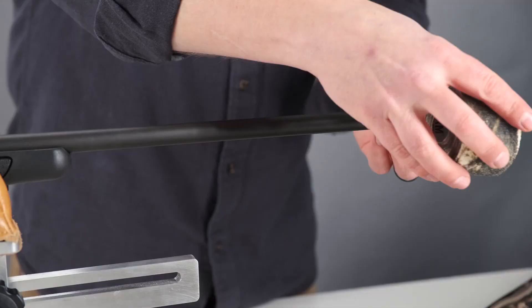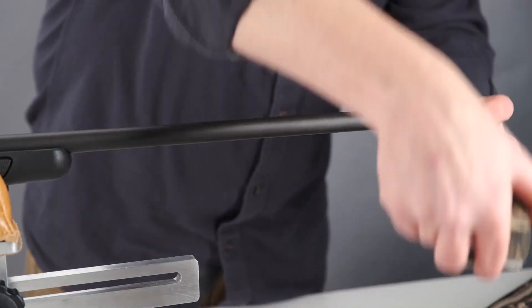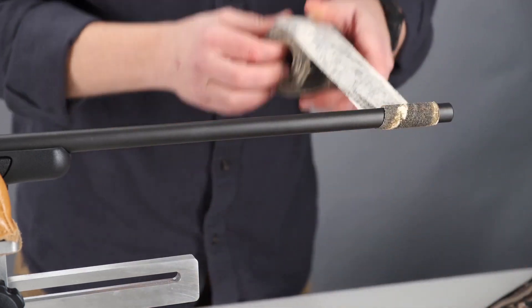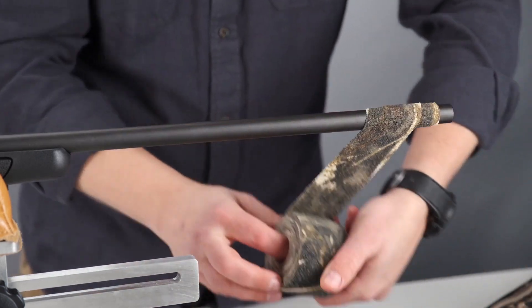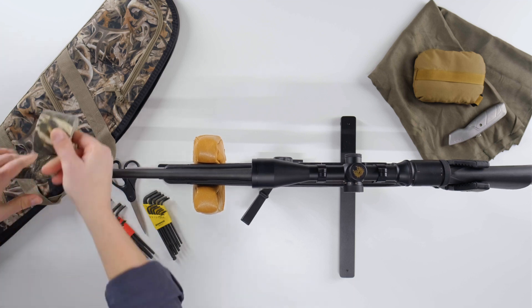Begin wrapping at the barrel end. Start by overlapping one complete revolution around the end. Each consecutive wrap should overlap by at least one quarter of an inch. Do not use wrap on any movable parts of the firearm.